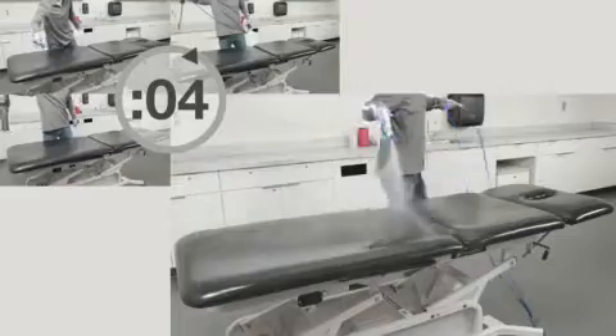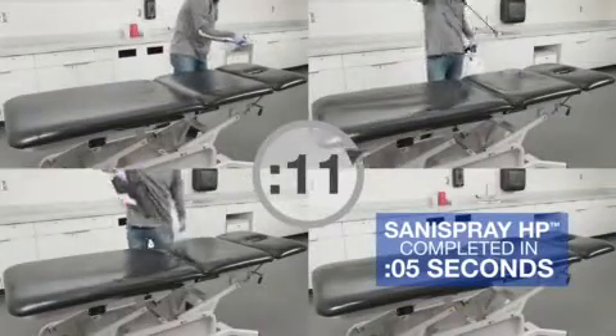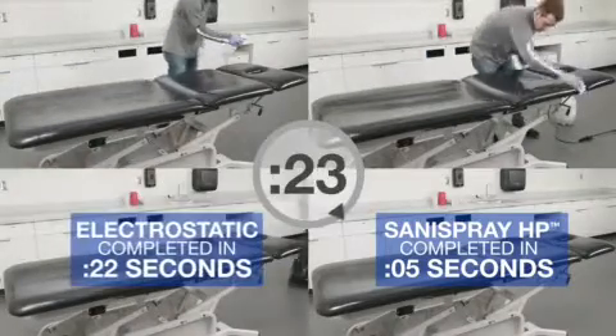First, this comparison video shows the clear difference in application speed. The Sanispray HP Sprayer completes this task in 5 seconds, while spray bottles, pump sprayers, and electrostatic sprayers take longer to cover the entire surface.